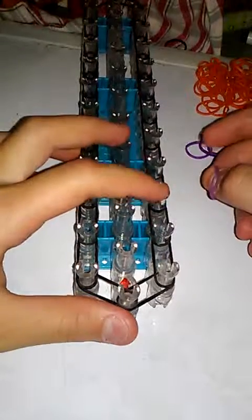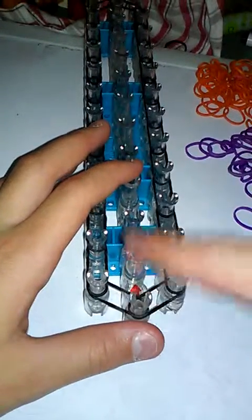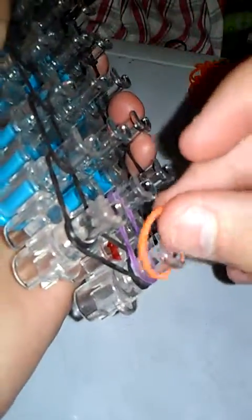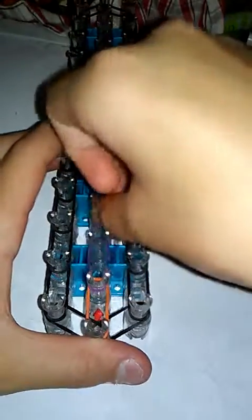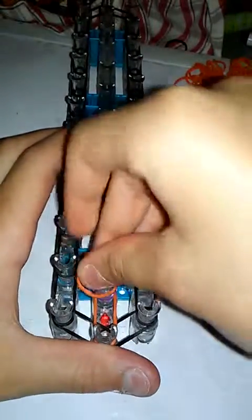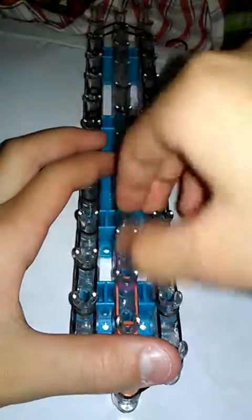Once you have that, take your colors — it could be one color or two, however you want. I'm making mine Halloween. We're going to take two colors going up in the center. Take your purple, or whatever color you're using, and go from the center peg to the one that's up. Then take another rubber band and overlap it by putting it over. Keep alternating your purple and orange all the way until you get to the top, until the border closes.